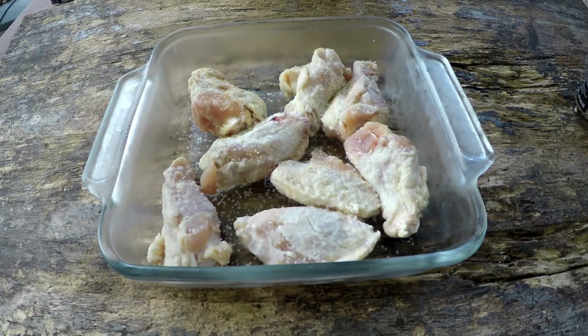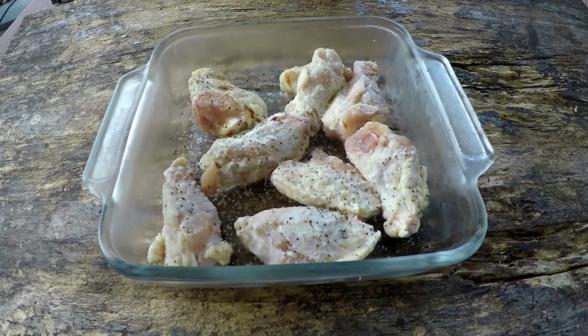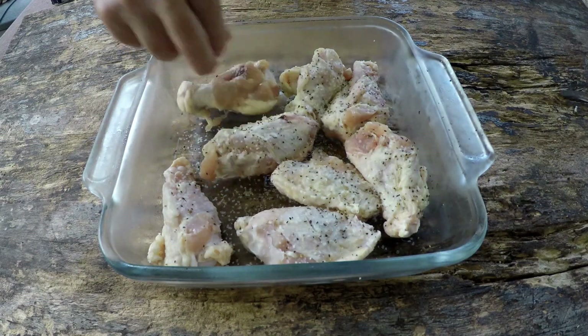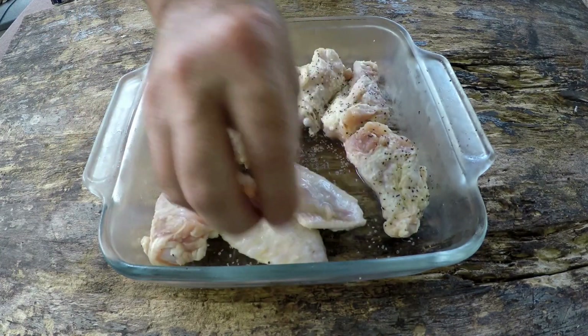All I'm going to do on these wings before we put them in the sous vide water bath is just salt and pepper, nothing else. As soon as I get the salt and pepper on both sides, I'm going to get these in our bag for the sous vide bath.